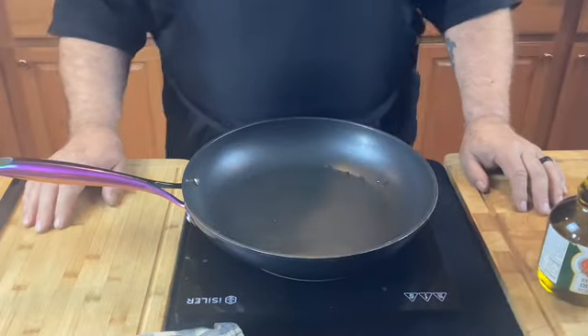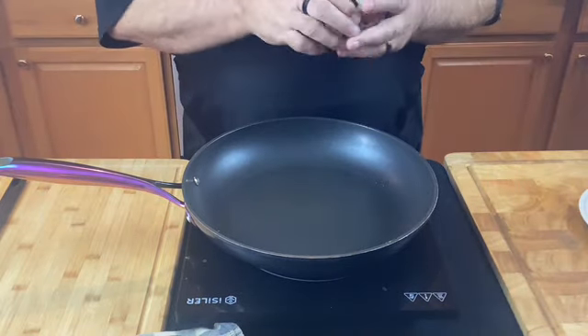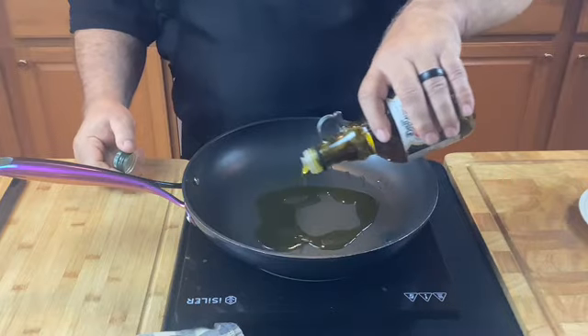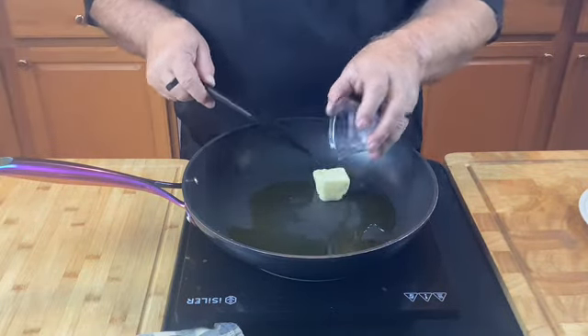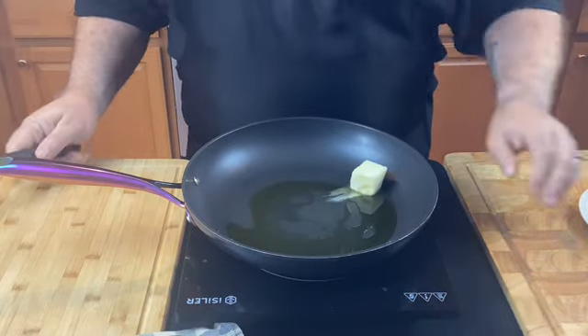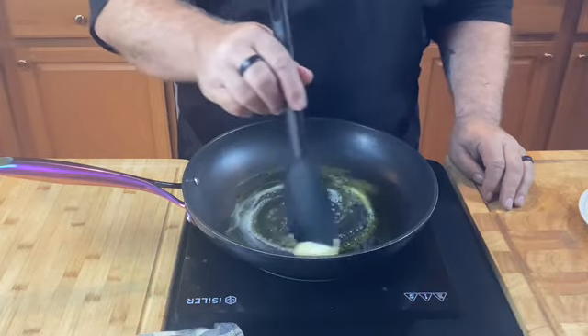I've got my pan on medium heat. Let's add a good amount of olive oil and two big tablespoons of butter. Now let's cook this for a few seconds until we get a nice brown butter going.